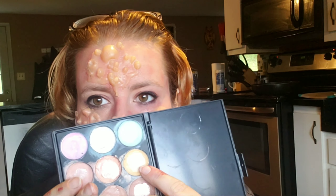Then going in with a yellow cream shade from that contouring palette, I'm just going to use that to highlight the tops of those boils.